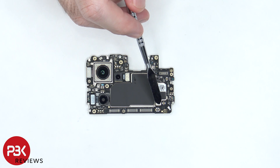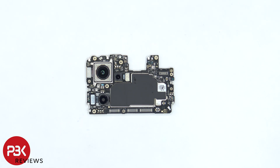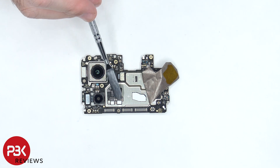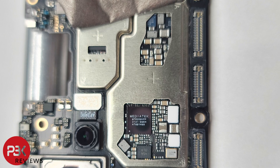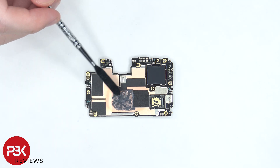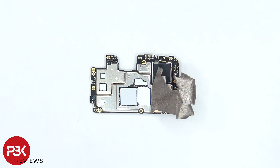There's also a liquid damage indicator — the white sticker — on the board. On the top of the board above the main camera there's a secondary microphone. Once the graphite film is peeled back, we can see a thermal pad on top of these chips. On the back there's copper tape on top of the shields as well as some thermal paste. Once the copper tape is peeled back, there are thermal pads on top of the processor, RAM, and other chips.